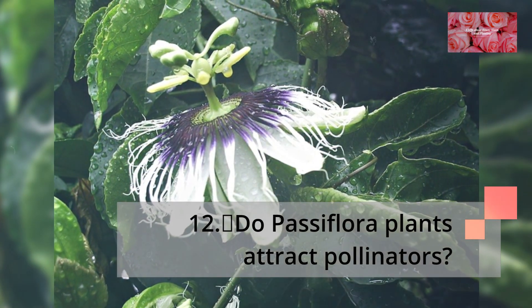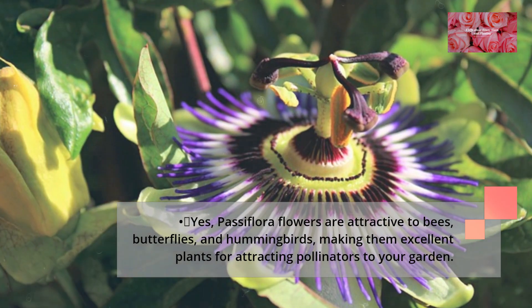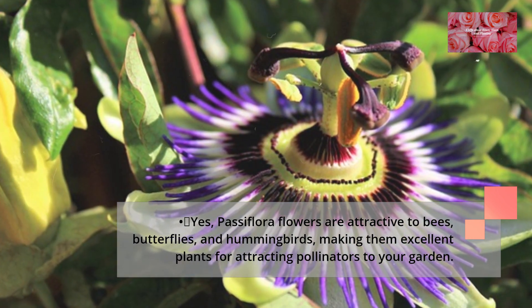Do Passiflora plants attract pollinators? Yes, Passiflora flowers are attractive to bees, butterflies, and hummingbirds, making them excellent plants for attracting pollinators to your garden.